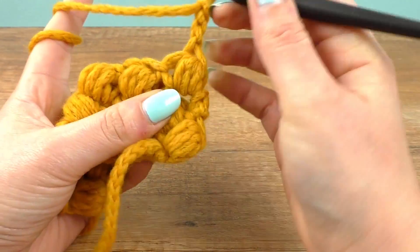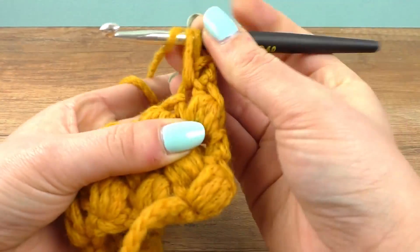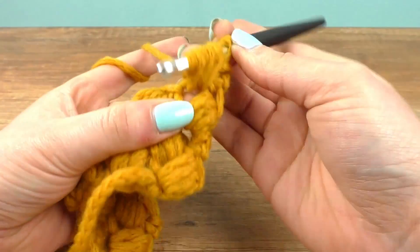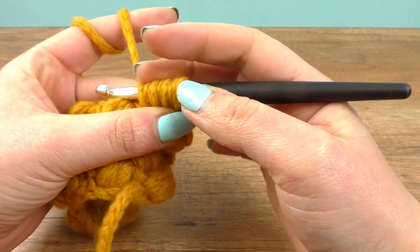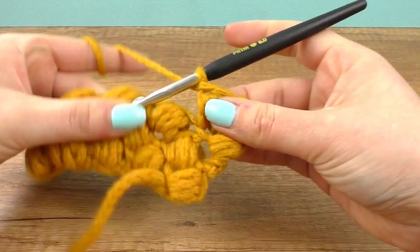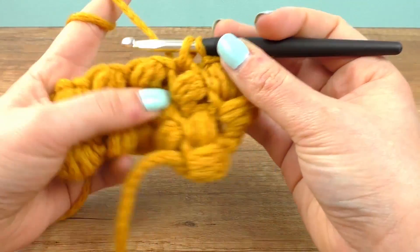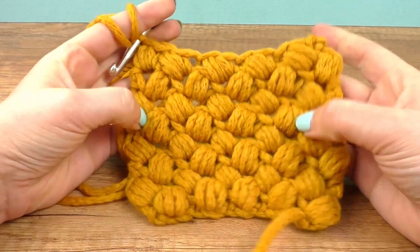Go in here, go in here, and close up. Here we are after eight rows and this is what it looks like so far. It's a really cool pattern for pretty much anything you want to do.